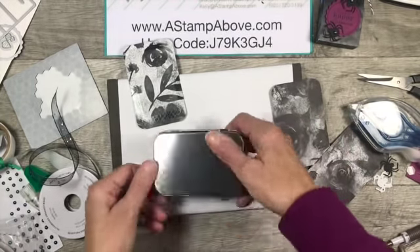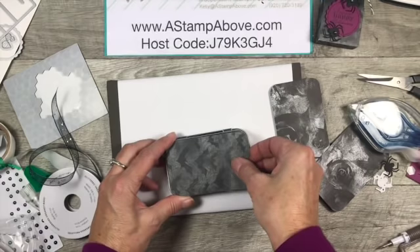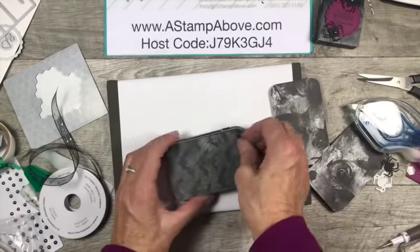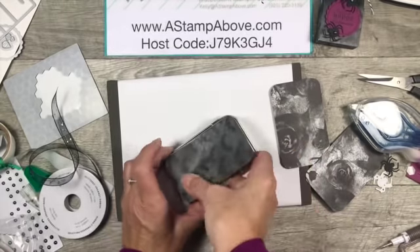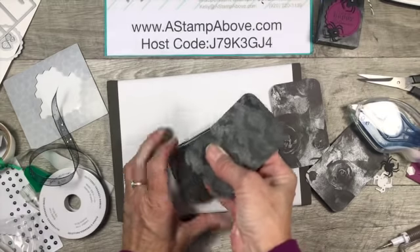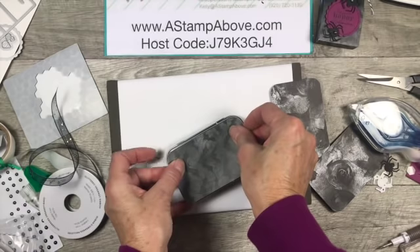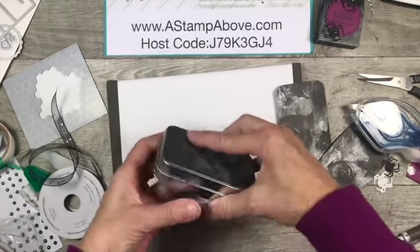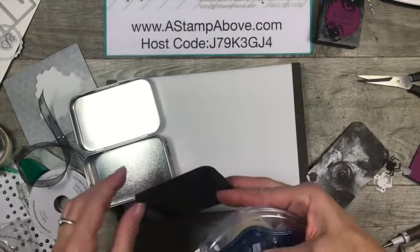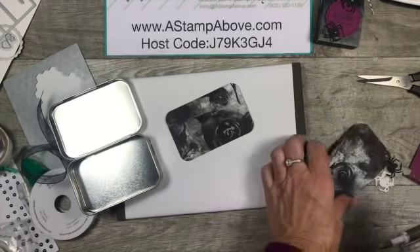We're going to do a layer on the back. I see a little tape sticking over the side here - I'll just fold that under. Then I thought as long as we're doing this, why not put some on the inside? I'm going to go with the bats on the inside too - just put a little piece on.